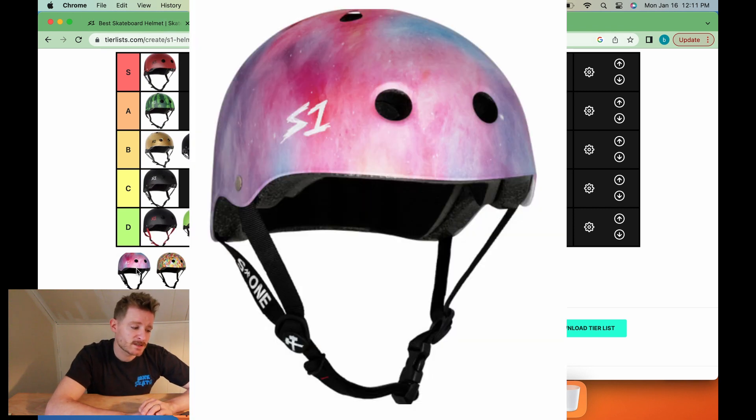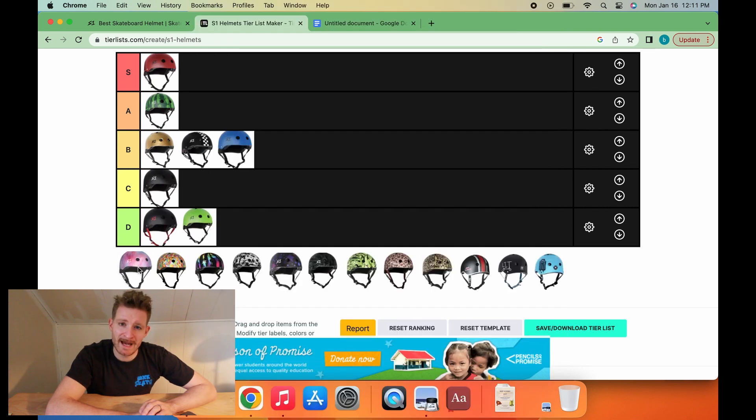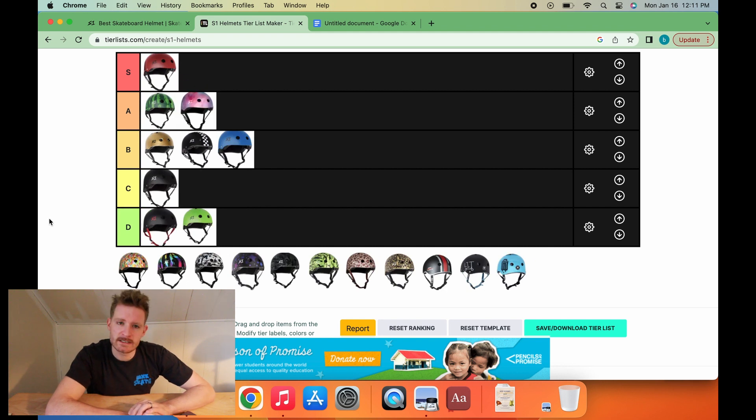Next up is the cotton candy helmet — all pink and blue. It's a pretty good look, in all honesty. I could see it being rocked with all black and looking real nice. The cotton candy helmet is going to go A-tier.